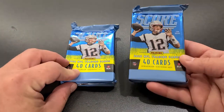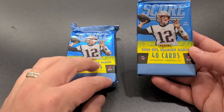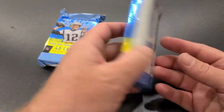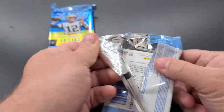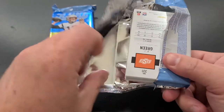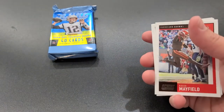Two packs left, doing really well out of this hobby box. I'm happy, very happy. One auto left, right bud? Mm-hmm.